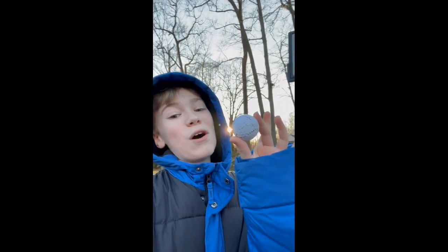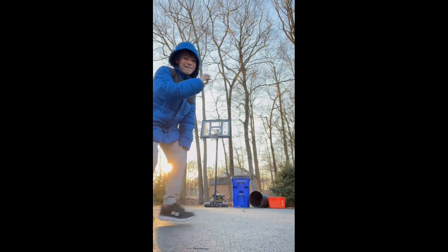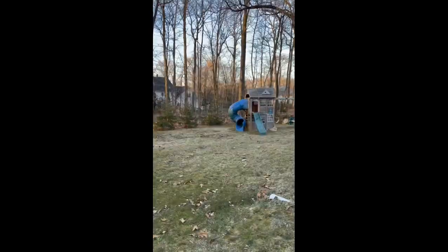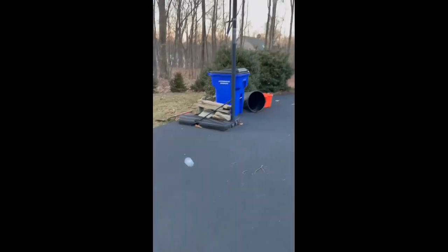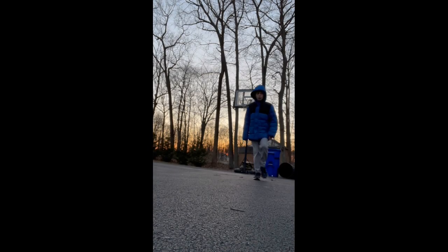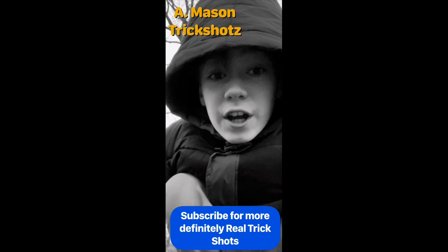A trick shot with this golf ball — this is no easy task. We got to throw this golf ball all the way around my house and then get it to land up in the basketball net. No way, it actually worked! Mason Trick Shots — subscribe for more definitely real trick shots. Hello internet.